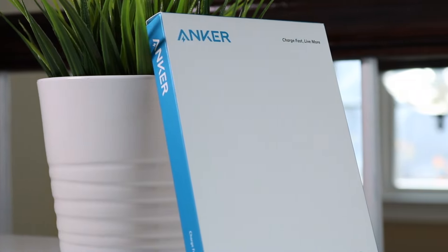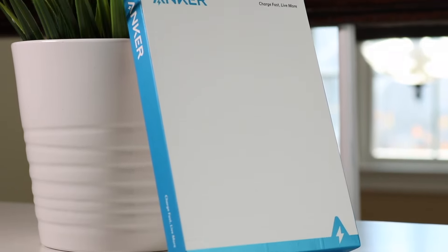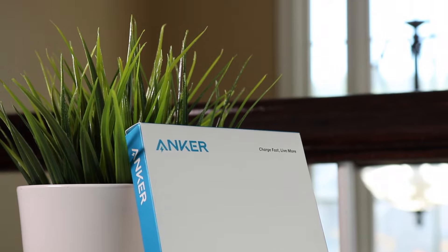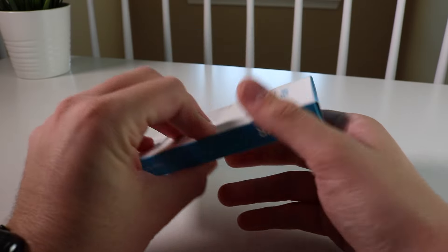This is a wireless charger that plugs directly into a USB outlet and provides your Qi-enabled smartphone wireless charging. I have a couple of their products, and I'm glad they sent this out to me to review because I was interested in it regardless. It's a pretty cool device, and it comes in this interesting packaging.